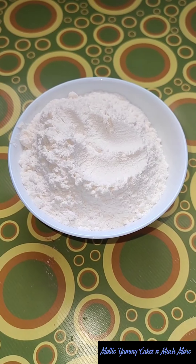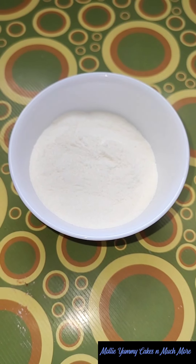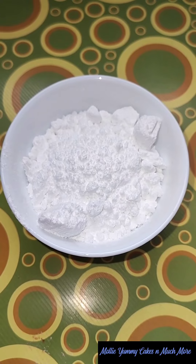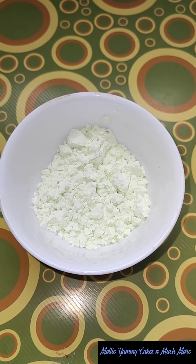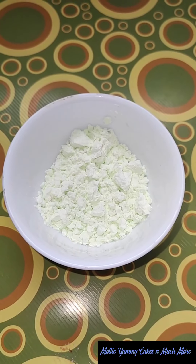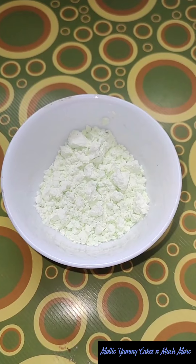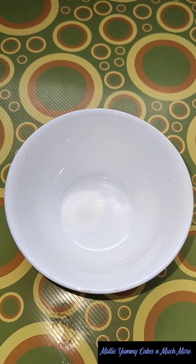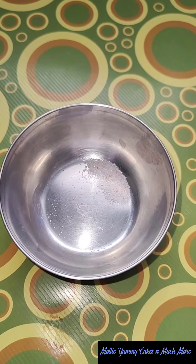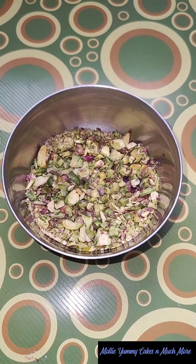150 grams of maida, 30 grams of suji, 50 grams of milk powder, 80 grams of icing sugar, 20 grams of custard powder. Here I have taken Kesar Pista flavor because I am making Kesar Pista only. If you want to make another flavor, you can take accordingly. 1/4 TSP baking soda, a pinch of salt, and some finely chopped pistachio.